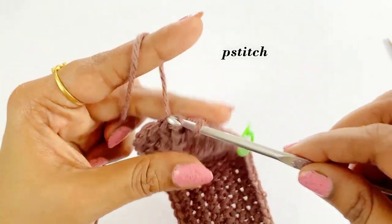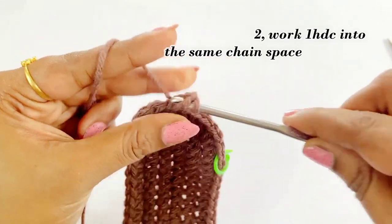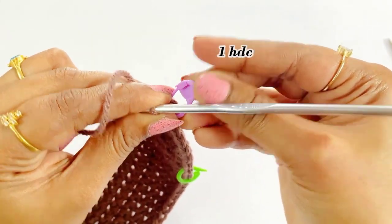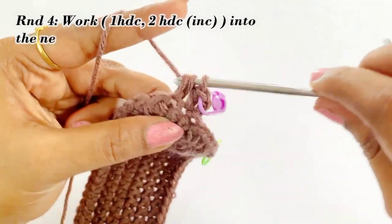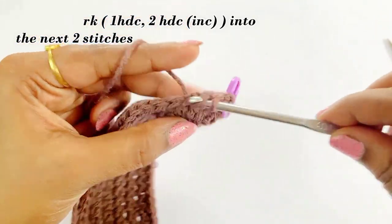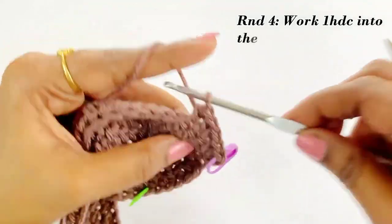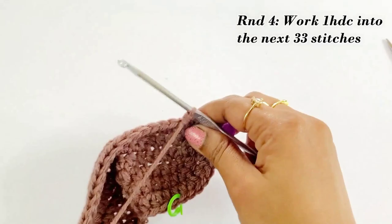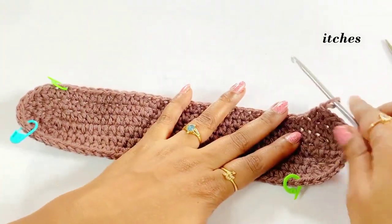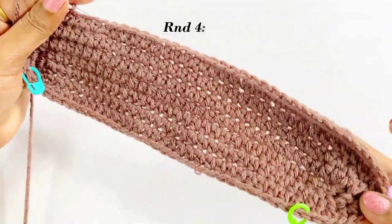For round four, work chain two and one half double crochet into the same chain space. Place the marker in top of the half double crochet. In this round we are going to increase in every third stitch. Work one half double crochet into the next stitch, and into the third stitch work an increase of two half double crochet. After completing the increase, work one half double crochet into the next 33 stitches. Pause the video and continue working until you reach the 33rd stitch.